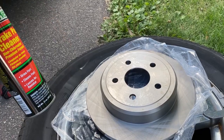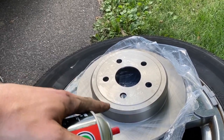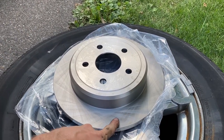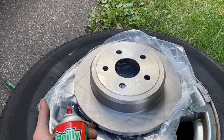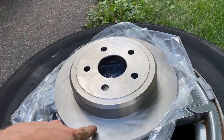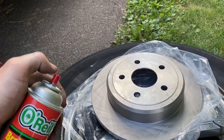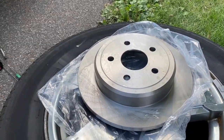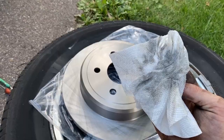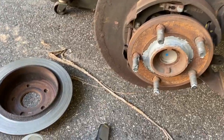Now use brake cleaner, carb/choke cleaner, or in a pinch soapy water — make sure everything is dry and all soap is off. Spray both faces of the new rotor because rotors come with shipping grease and oil that needs to be removed so the brake pads can bite properly. Then use paper towel to wipe it all off.